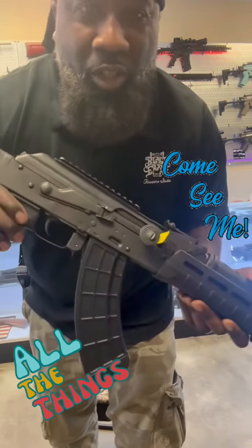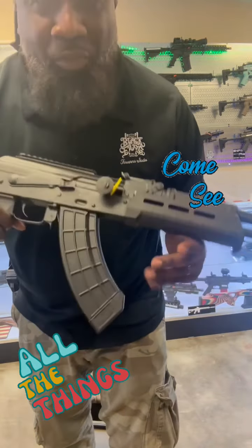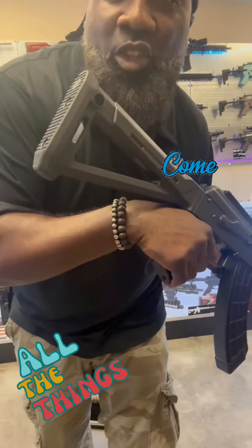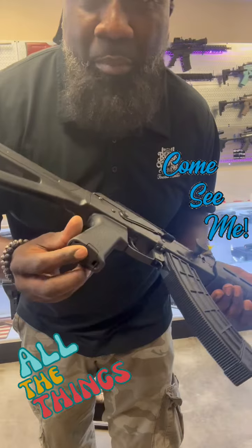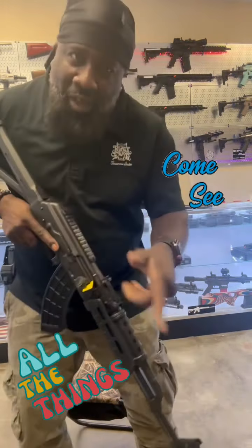It's got M-LOK on the side and the bottom, a 30-round polymer mag, Picatinny rail at the top, and they got the triangle stock on it. Also, we got the Magpul grip with the storage compartment on it. Y'all, you already know where we at — 2052 Slidell Avenue, Black Bang Firearm Studio.